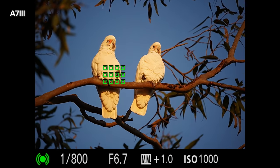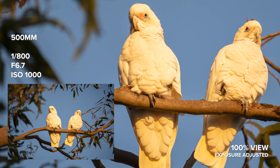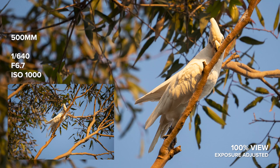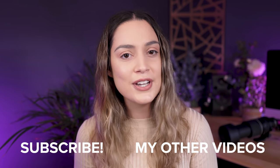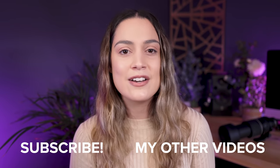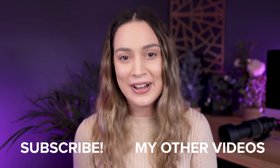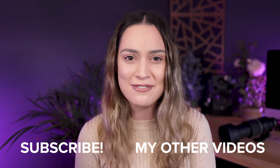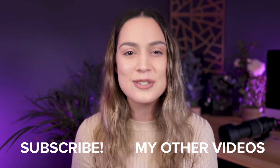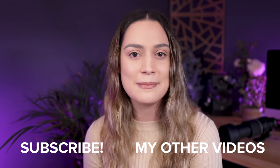If you want to see a comparison of this lens against any other similar lenses, let me know in the comments. Make sure to take a look at the high resolution sample images you can download from my blog — I'll leave it linked in the description. Let me know what you think of the photos, and if you enjoyed seeing some bird and wildlife photography, maybe we can do more of that on the channel because I had a lot of fun. Thank you guys so much for watching — I make new videos every single week, so I will see you all next time. Bye.